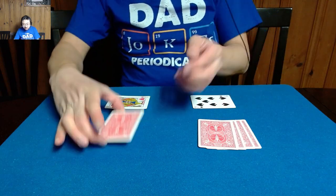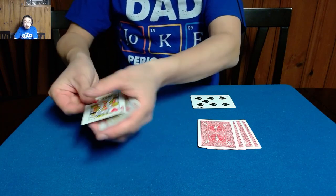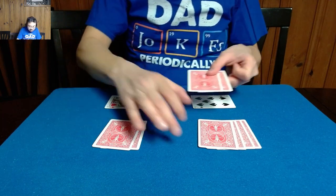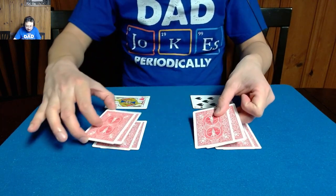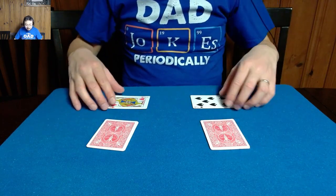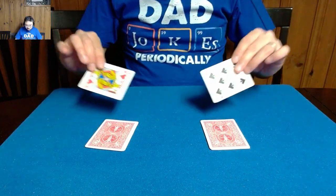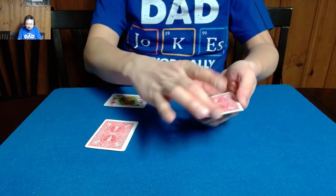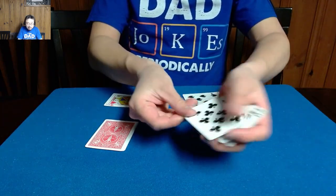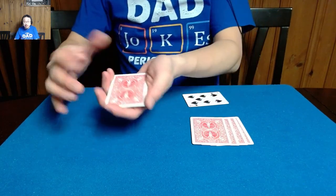And over here, it should have restored it to look like a red face card pile. Now we can even do the same thing if we switch two cards, like this. I'll go ahead and square that up, and I'll use these as magic wands again. It should restore the piles appropriately. Now if I show you, these should look like all four of the black spot cards are here — because they are. Same thing over here, red face cards.